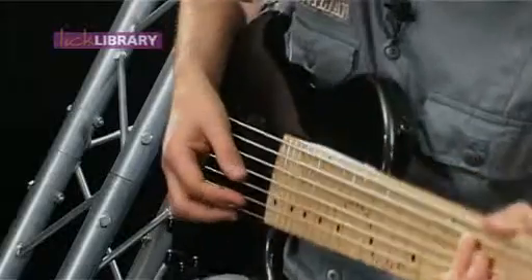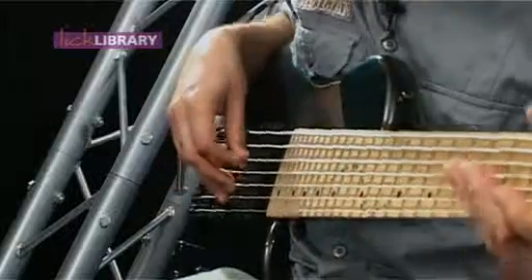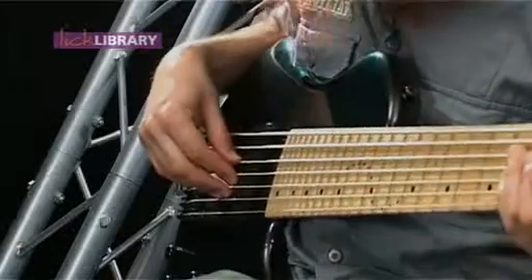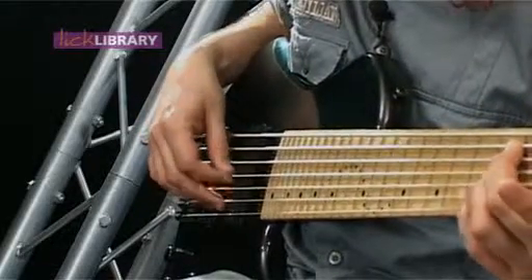The actual instrument itself, you've got the four strings in the middle here — your normal four string bass: E, A, D, G. You've got a low B, which makes it a five string bass: B, E, A, D, G.